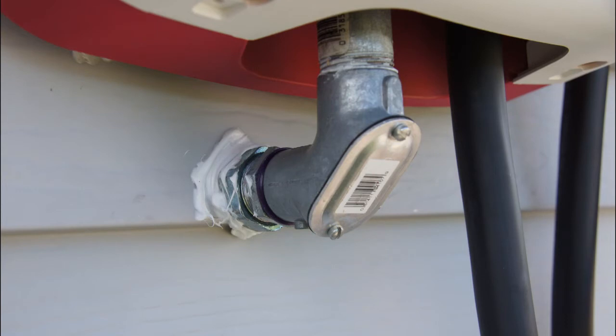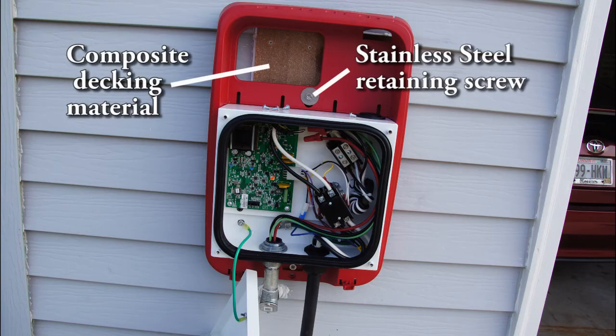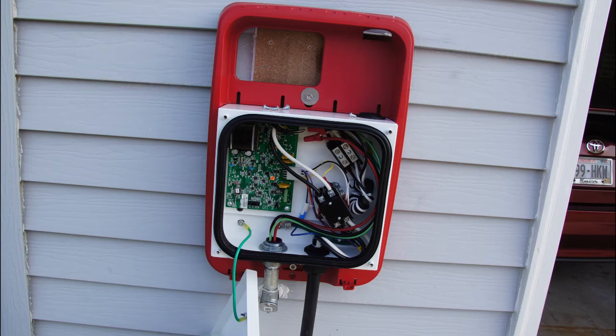Here we can see the 3/4-inch 90-degree pull elbow, and where it enters into the garage it's all caulked so water can't get in and rot anything. All hardware used during the installation was stainless steel, so there should not be any corrosion problems. I recommend using all stainless steel hardware for your fasteners so that this doesn't become an issue, because this station may be installed for quite a long time.